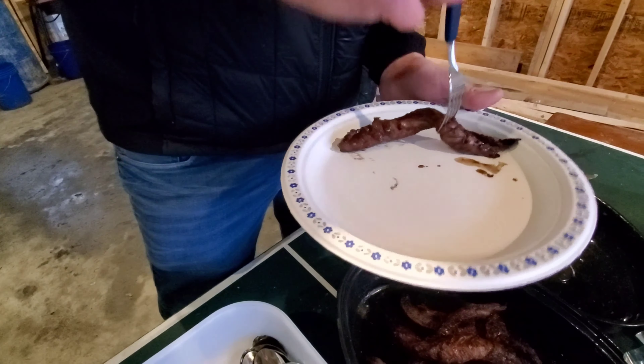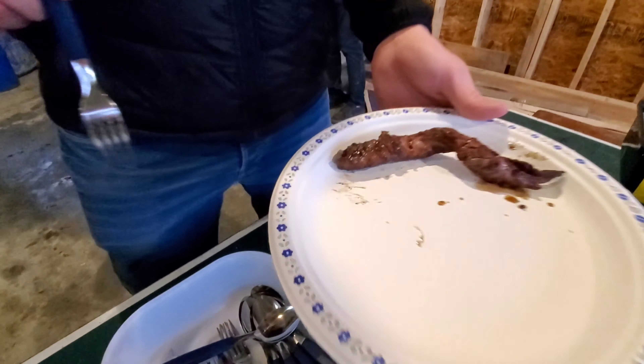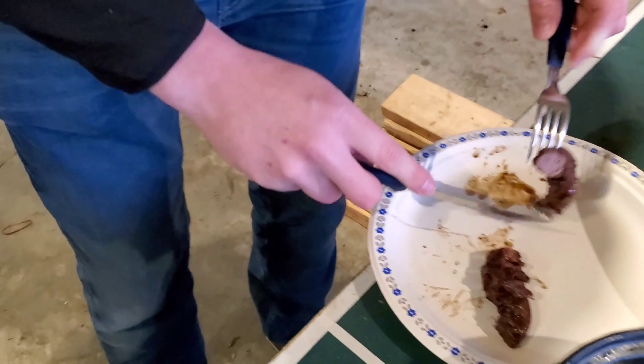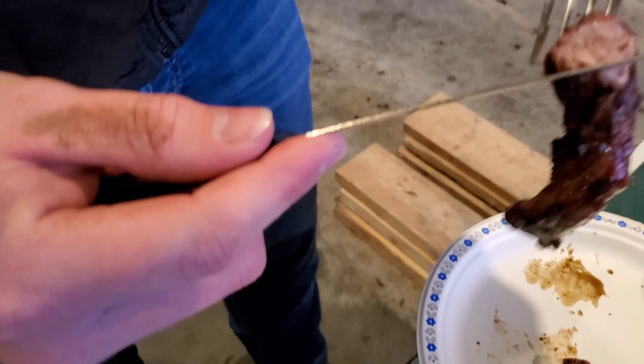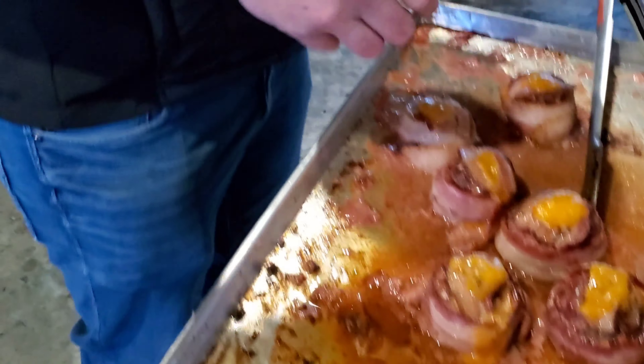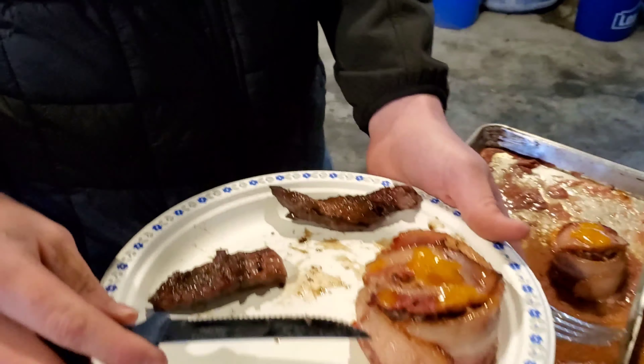Yeah, look at that — oh yeah, look at that, it's juicy too! You should try a piece, Charlie! Oh, that's good — is that good? Oh yeah! You can't just stop there — look at that, Charlie says you cannot stop there!